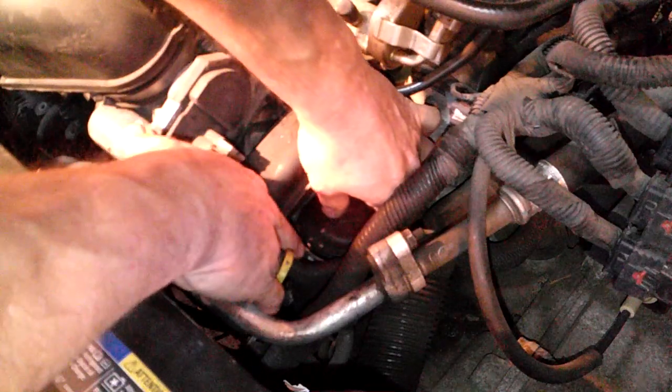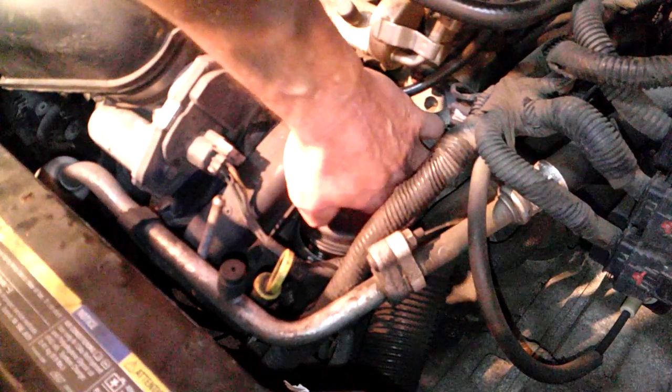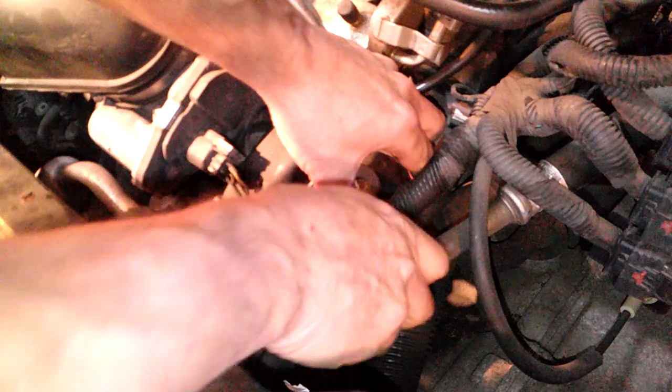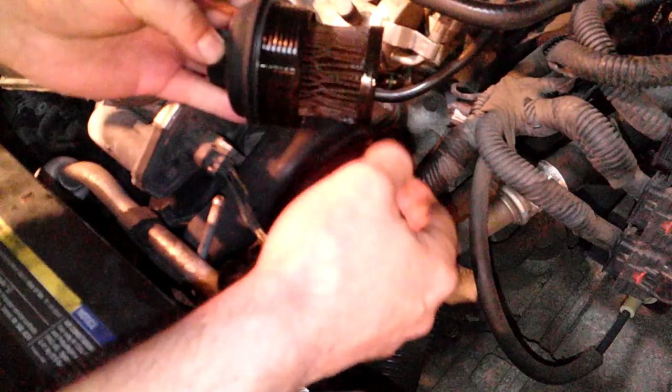What I like to do is mark it down there so when I reinstall it I put it in the same place. I'll mark it with a magic marker or some paint. There's some white paint on there right now — okay, there she is.